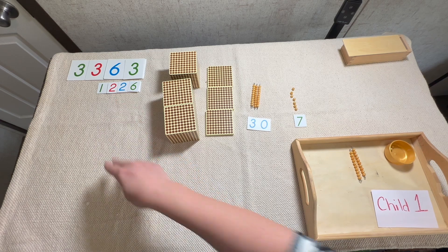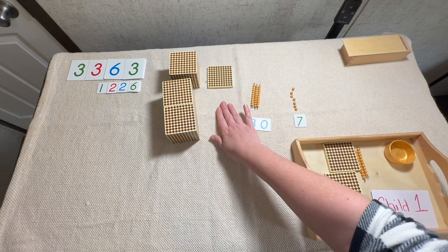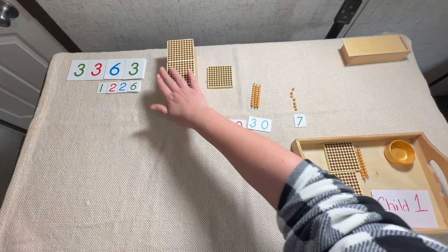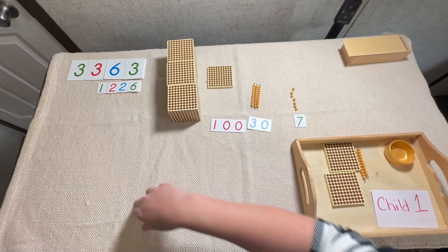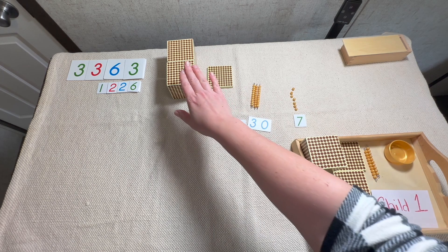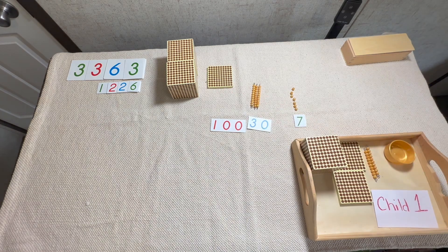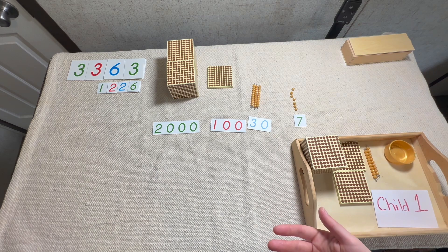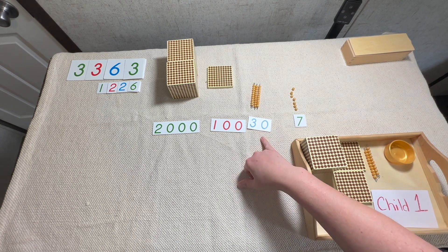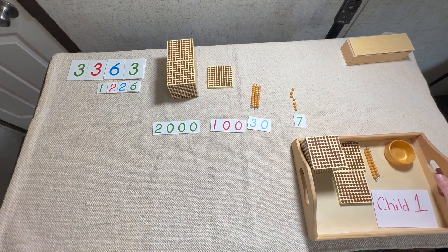Let's go to our hundreds — how many hundreds is the child going to take away? Two hundred: one, two. How many are left? One hundred. Let's go to our box and take out one hundred. Now let's move on to our thousands — we had three thousand and the child took away one thousand. How many are left? One, two. Let's take out the small card that matches two thousand. Remember, the only new thing we're doing in this lesson is borrowing from the next category higher to make more when we run out — that's the only difference in dynamic subtraction.